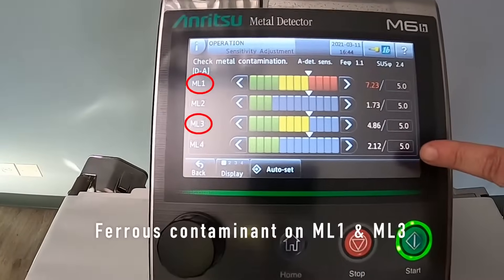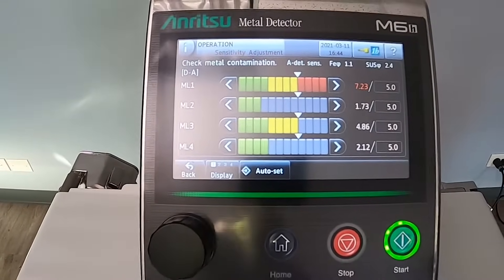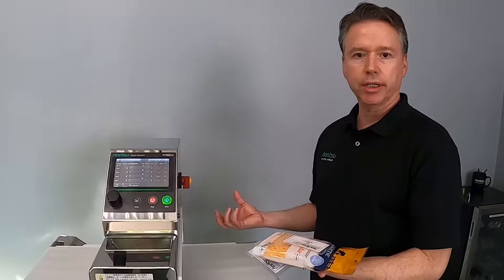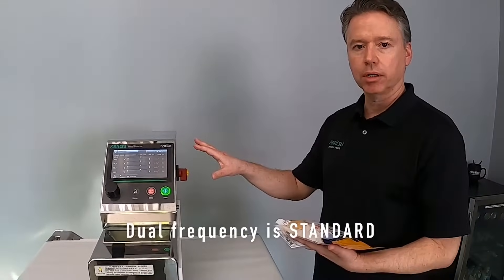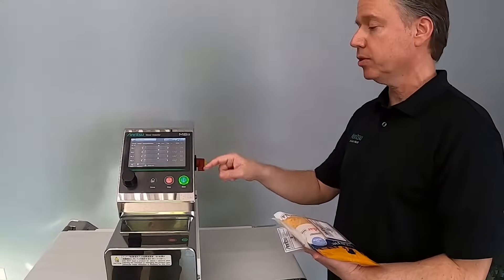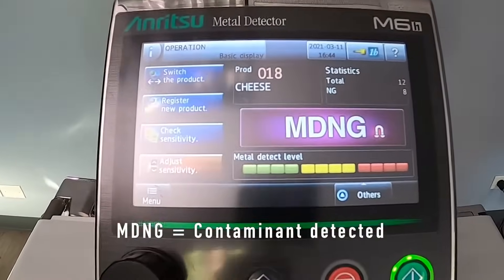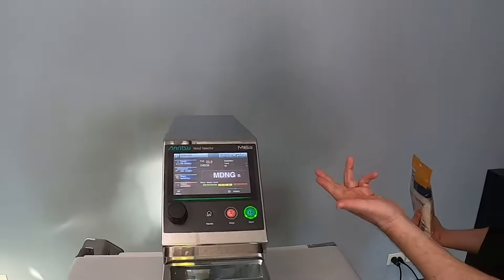Now ML1 and ML3 are both lighting up — ML1 happened to be stronger on this pass. It's just more tools looking for the contaminants. Whether you're running cheese or crackers, a reactive or non-reactive product, this is standard on all M6 product lines. For a normal user, the interface would simply tell you there's a contaminant — it's bad.